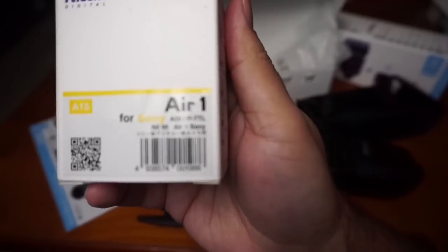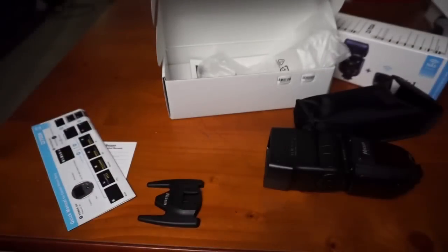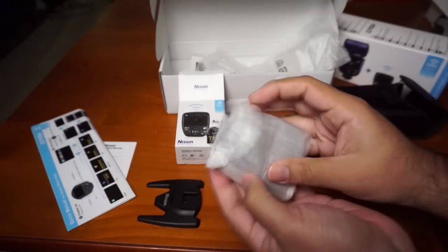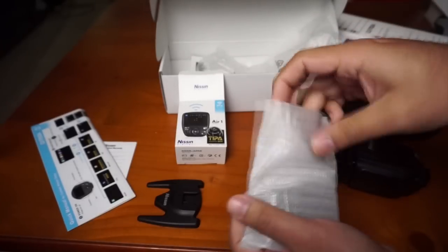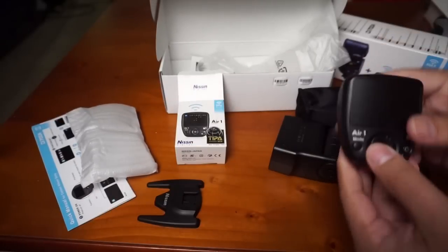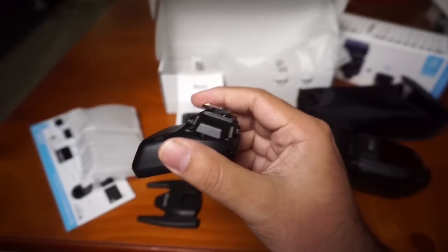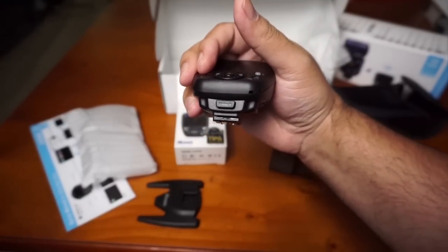It actually says there is Force 20 on it. It comes in a nice package and it's extremely small. This is the controller.